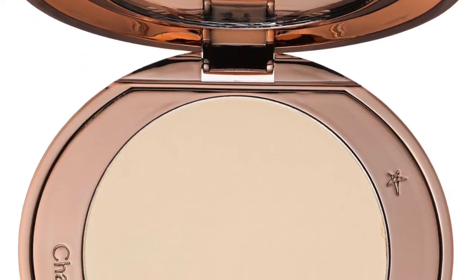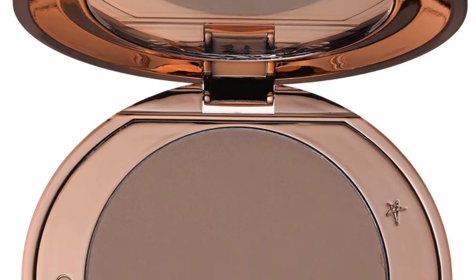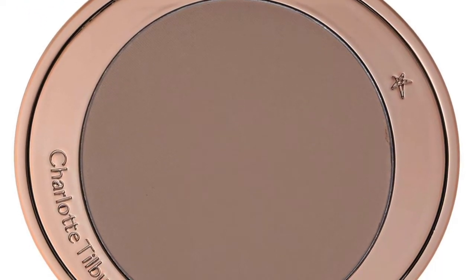Unfortunately, the powder only comes in three shades, which is kind of a bummer because it doesn't cover everyone's skin tone. The first shade is fair, which is really really pale. The second one is called medium — it's kind of a yellowy, warmer tone. And the third one is deep, which is a dark dark brown tone.